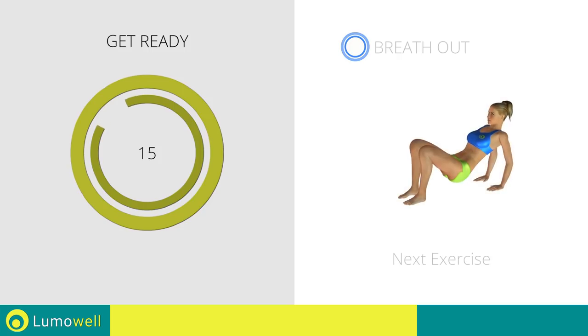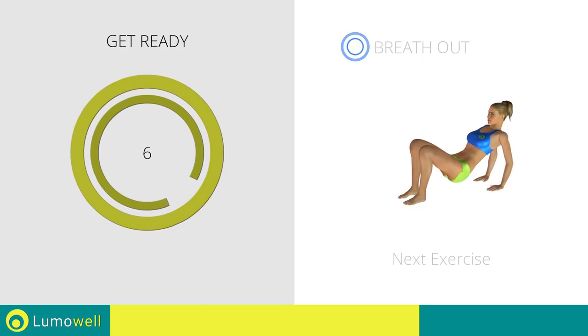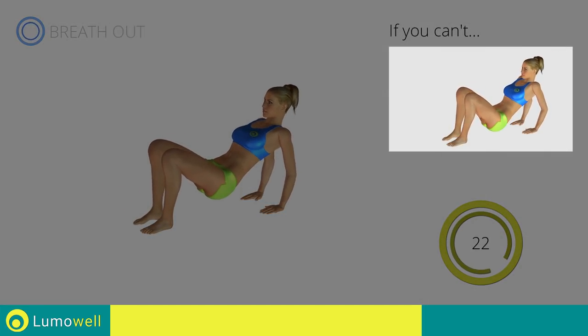Next exercise: triceps dips plus kick. If you can't do it, rest your butt on the ground when you descend.